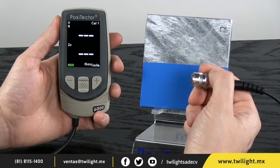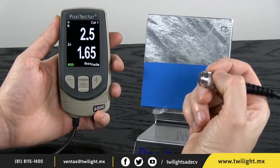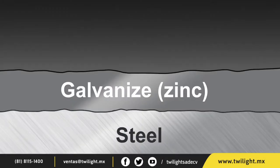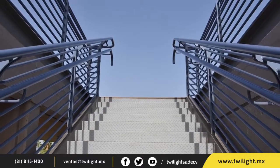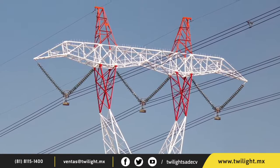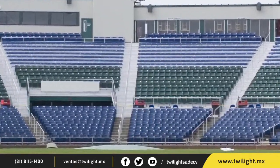You can measure the thicknesses of both the paint and the zinc in a duplex coating system with a single probe reading. A duplex coating system can be formed by painting or powder coating over galvanized steel. Used for decades as a means to enhance corrosion protection and appearance, the synergy between the two coatings provides protection superior to either system used independently.